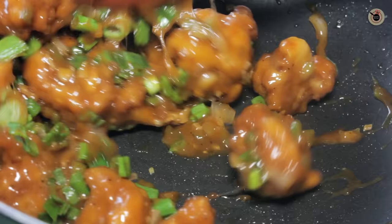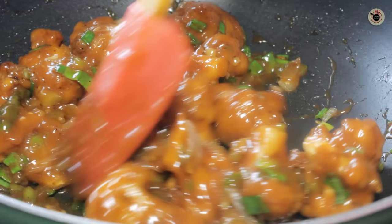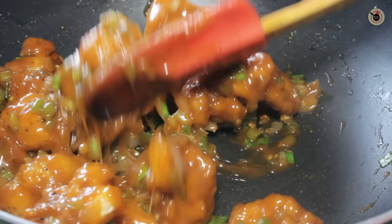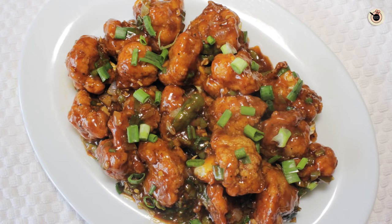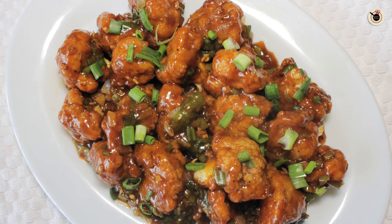Now switch off the flame and serve hot with some more spring onion greens on top. Try to consume it as soon as possible, otherwise the crunchiness of the cauliflower will go away and it will start to become soggy. My super delicious and mouth watering Gobi Manchurian is ready, with crunchy cauliflower fritters and a moist saucy coating. You can follow the same recipe using baby corns or mushrooms. Do try this recipe and let me know how it turned out. Also hit the like button and subscribe to Kanak's Kitchen for new recipes every Tuesdays and Fridays.